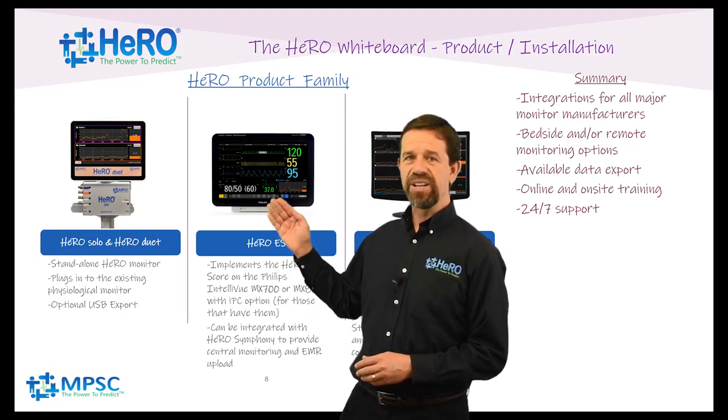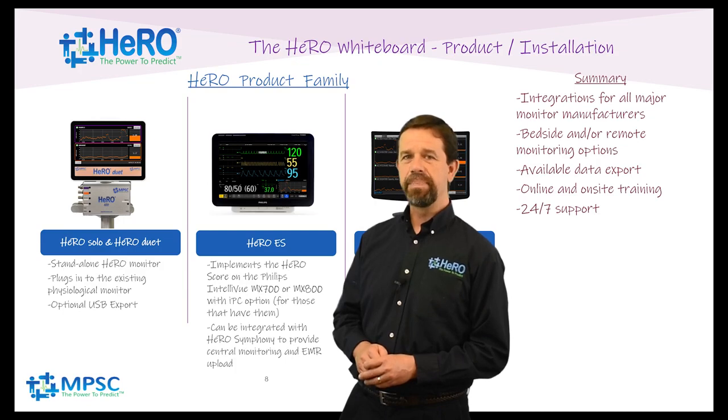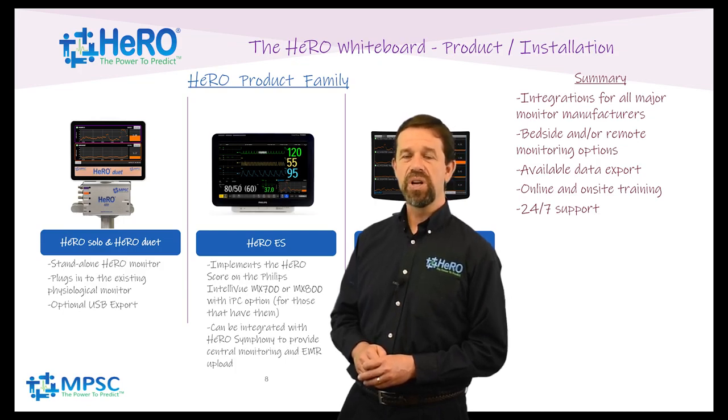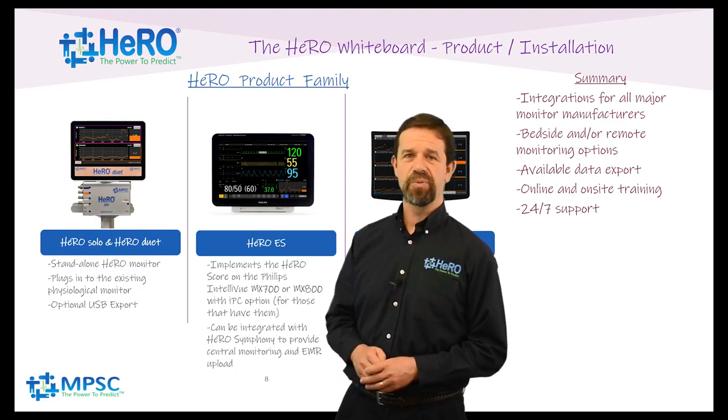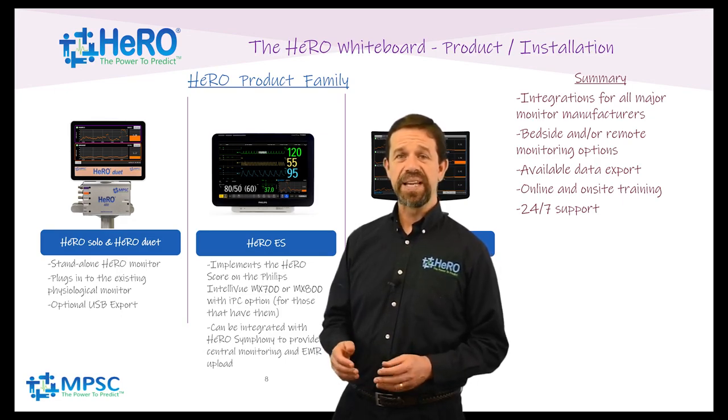Hero ES runs in certain Philips MX monitors that are equipped with internal PCs or IPCs. If this option is obtained from Philips, then MPSC can install the Hero software so that Hero scores and trends are displayed right in the glass of the physiological monitor. We work with Philips to design custom screen layouts that fit the requirements of your institution while providing access to Hero at the same time.